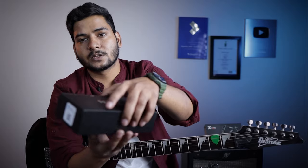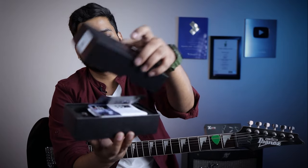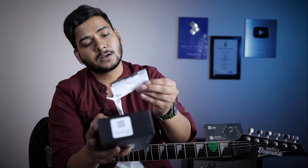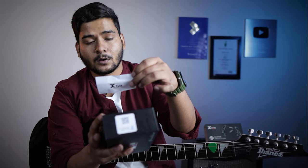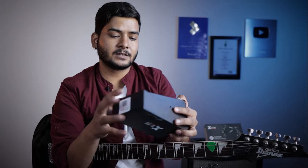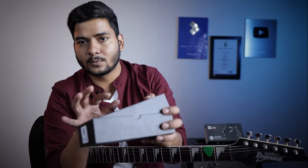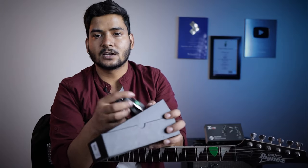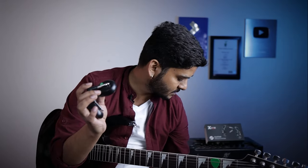So this is the box opening. Inside you will get a user manual and an email card, which you can read, and there is a one-year warranty card. You also get a cable so you can directly charge both the transmitter and the receiver.